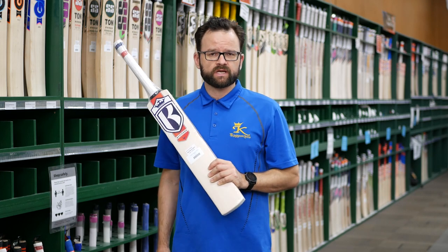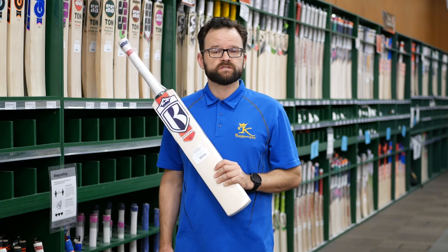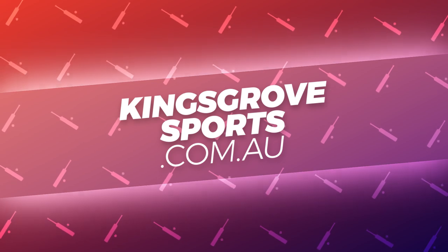The Attitude is definitely one I recommend you come in and check out at one of our four stores, or of course you can see the full range online at kingsgrovesports.com.au.